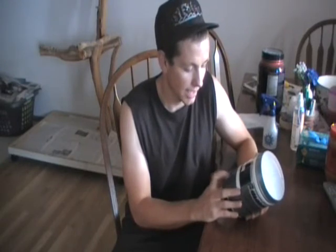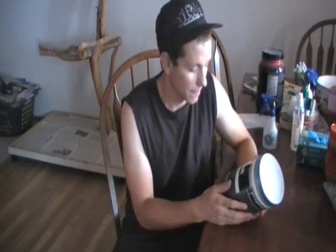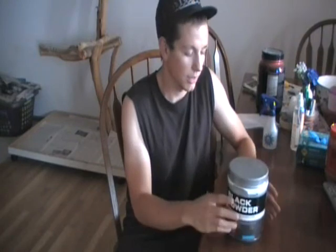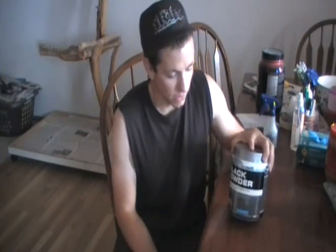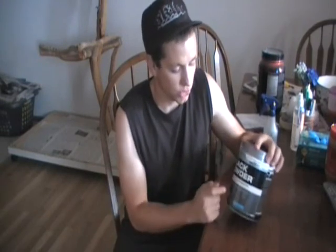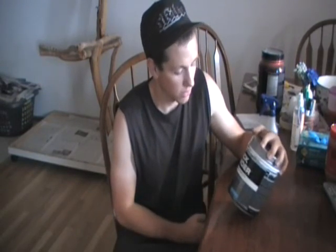Pumps — we already talked about that. Power — my power, it was just more determination when lifting. The overall flavor was good. I would recommend this to a friend. For anyone out there interested in Black Powder, I'd definitely try it. I like the Blue Raspberry, but I'm kind of burned out on it because I've used two tubs of N.O. Explode in Blue Raspberry.